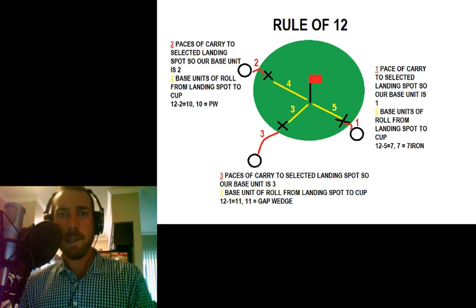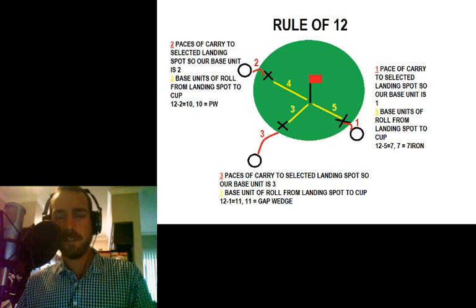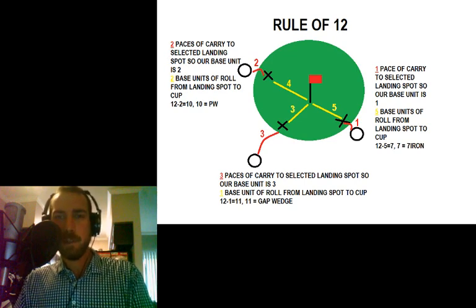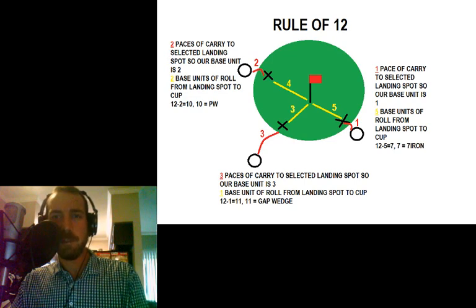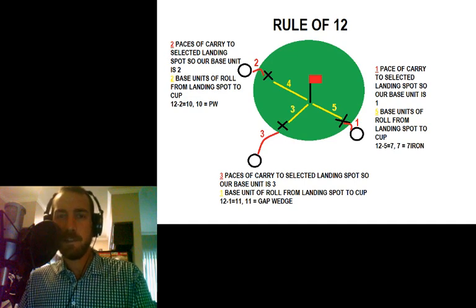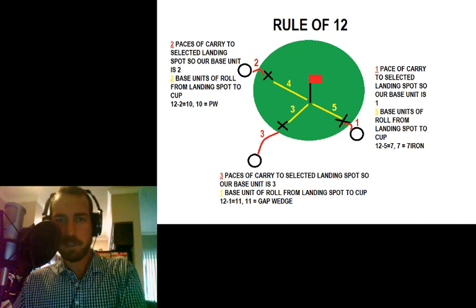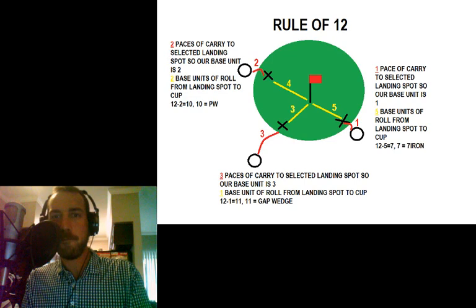Here's a couple of examples. The first example starts top left. In this instance, we've decided that we want to carry the ball two yards onto the green. Two yards is our base unit, and then how many yards is it from where we want to carry it on the green to the pin? That's four. So we split that four into our base units — four divided by two is two — and then we take that number of two and subtract it from twelve. That gives us ten. Ten in the Rule of 12 is a pitching wedge. So if we hit our pitching wedge two yards in this instance, it should roll about four yards and go in the cup.